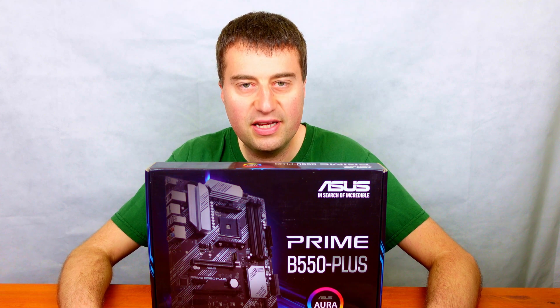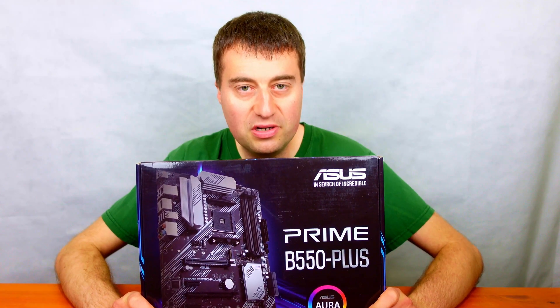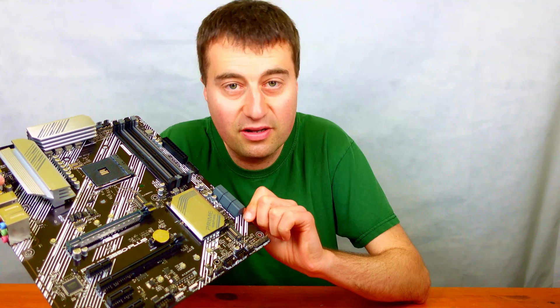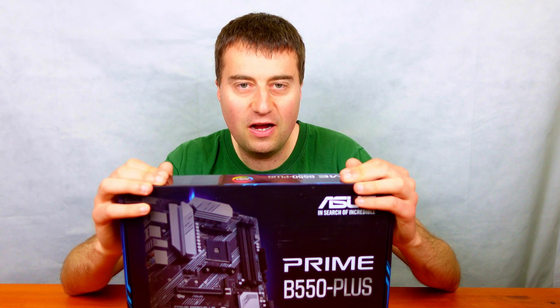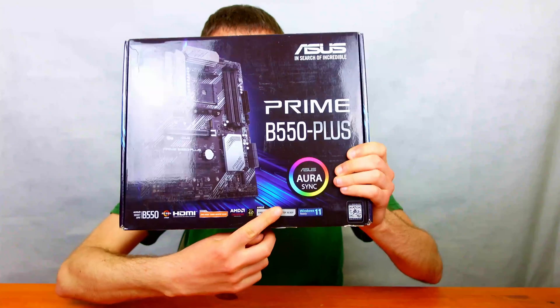Today we will be looking at the ASUS Prime B550 Plus motherboard on the AM4 platform. We will be taking an unboxing of this motherboard and have a little overview of all the features and specifications. I bought this motherboard on Amazon UK for about £75 and it supports Ryzen 5000 series out of the box.